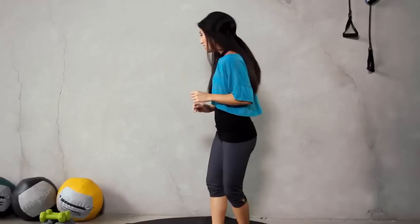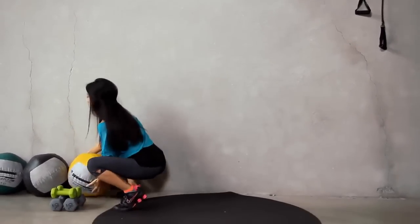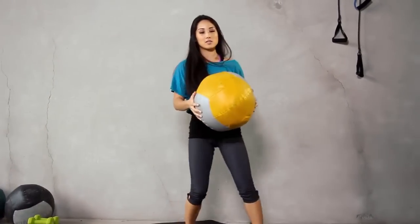Hey guys, welcome to Exit. I'm Kelsey Lee. Today we're doing a full body workout. We're not doing any dancing like you may have just seen. We're going to use a med ball, so go ahead and grab one. No dance moves here today.